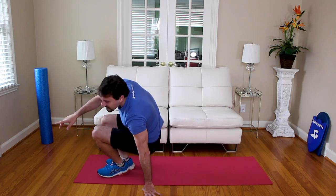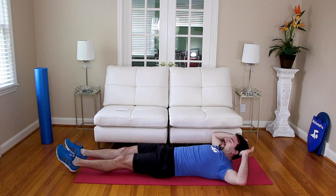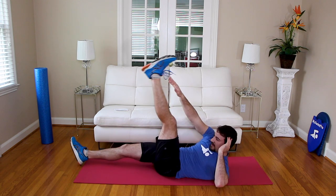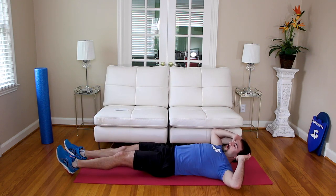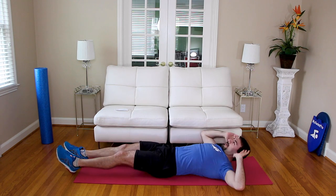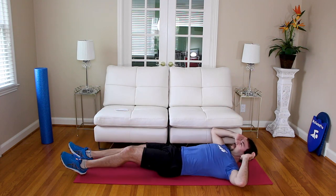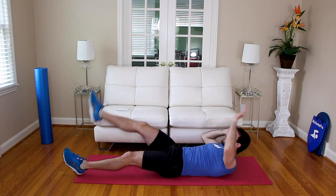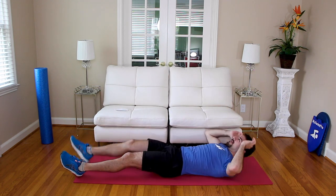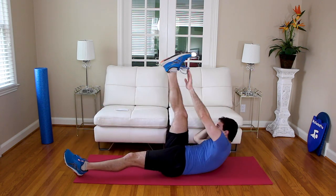Go ahead and lay on your back — we're going to go alternating jackknives. Your arms are going to touch your opposite leg; legs are straight. In three, two, one — touch. We're going 20: one, two, three, four, five, six, seven, eight, nine, ten, eleven, twelve, thirteen, fourteen, fifteen, sixteen, seventeen, eighteen, nineteen, twenty. Nice job.